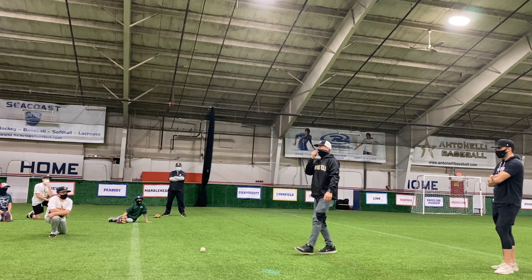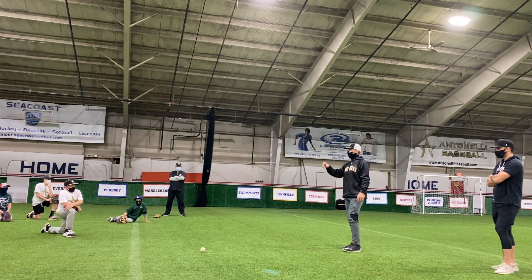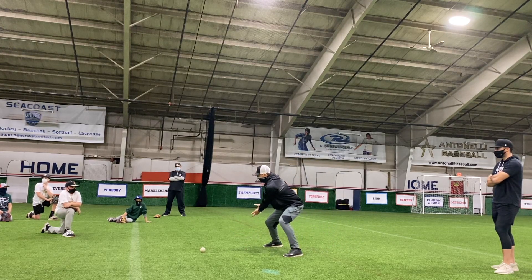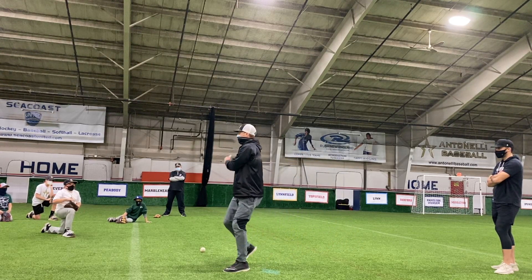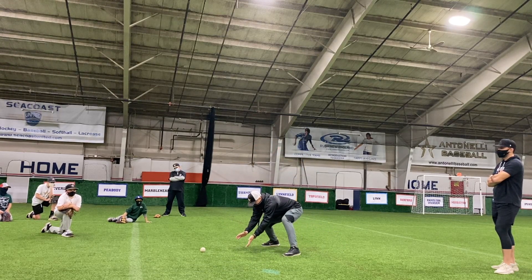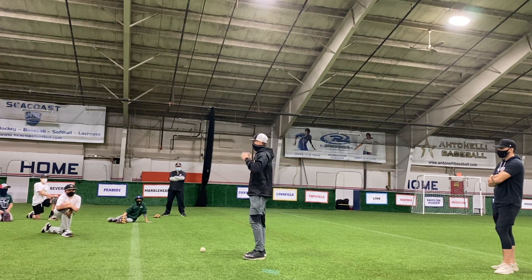What side of my body? Where am I trying to field every ground ball? Under my left eye. I've got to keep this ball on my left side. I don't want to field it back here because I'm moving this way — I can't field that ball. I want to keep the ball on my left, right here, right under my left eye.